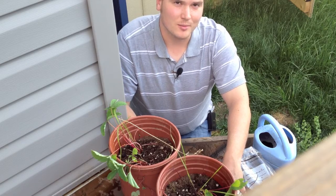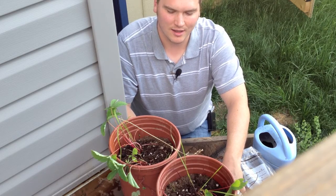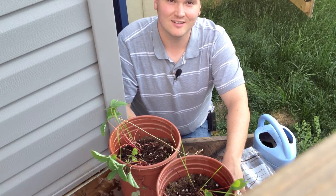Naturally, as with everything in the Alberta Urban Garden, we will keep you up to date. Thank you very much for joining me. If you like this video, feel free to subscribe — there should be a button right here.